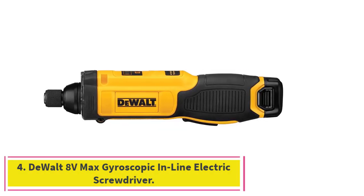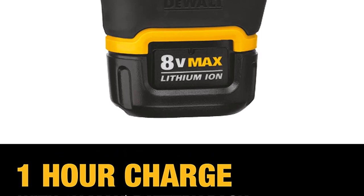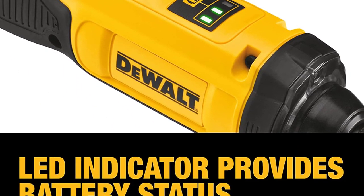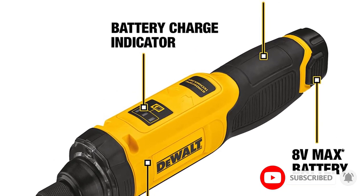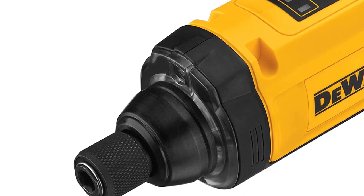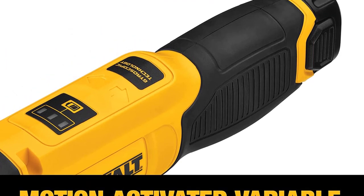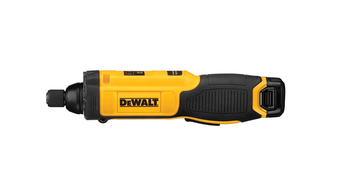At number four: the DeWalt 8V Max Gyroscopic Inline Electric Screwdriver, for those looking for a powerful cordless screwdriver with the same grip as a manual screwdriver. Users can charge the 8V 1Ah battery with the included docking station and monitor the battery with the power indicator on the side of this lightweight one-pound screwdriver. It boasts a built-in LED light, a battery pack that charges in just one hour, variable speed up to 430 RPM, and 4.5 Newton meters of torque.